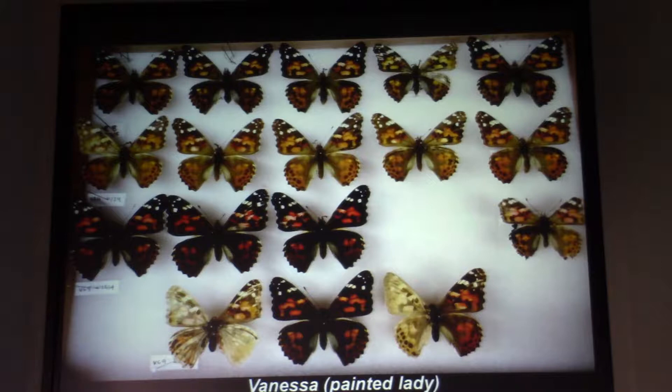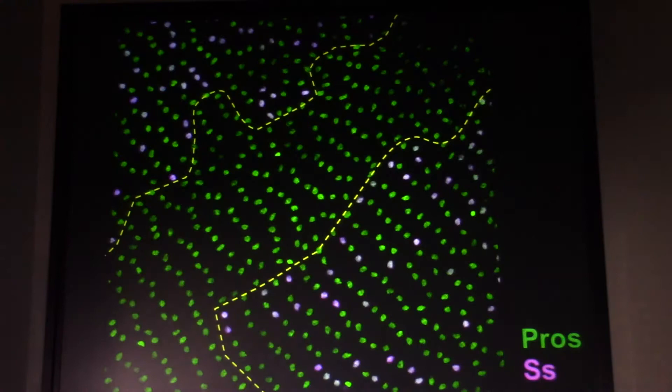We tried to modulate the amount of Cas9 and guide RNA injected to lower the frequency of knockouts. You can get almost any degree of pigmentation loss. We injected not only the yellow guide RNA, but also the guide RNA to knock out the spinous gene. Spinous has many functions, including making the antenna — in many cases the antenna is disrupted, while others appear with a normal antenna.